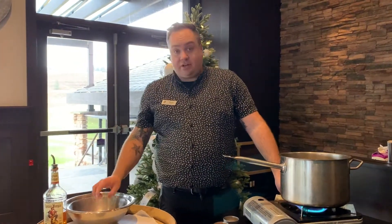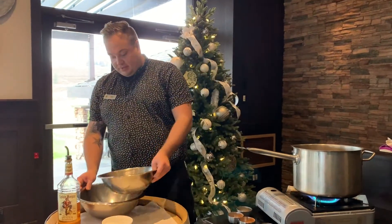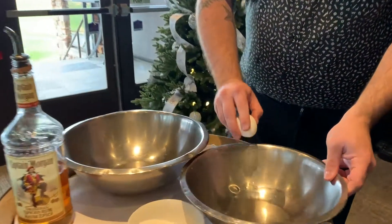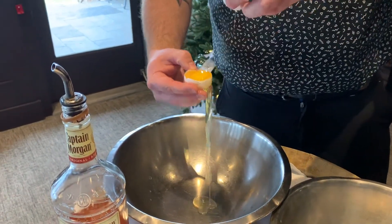While that is on the stove, we're going to take two eggs, separate the yolks from the whites, and get started with the second part of the eggnog. We'll separate the whites into one bowl and the yolks into another.